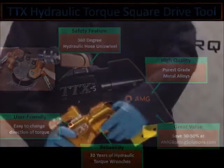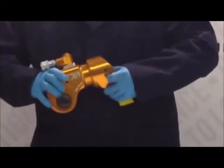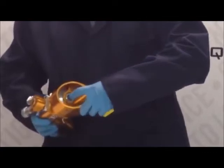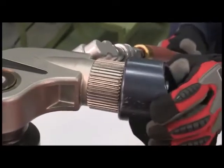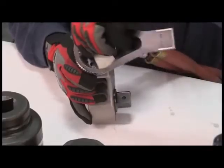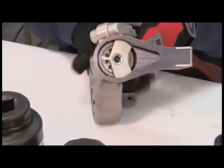The TTX features a 360-degree adjustable rear reaction arm, which has a push button to engage and disengage the arm. Square drive wrenches use a reaction arm that can be rotated to a secure position. Adjust the arm so that it is braced firmly against the structure.